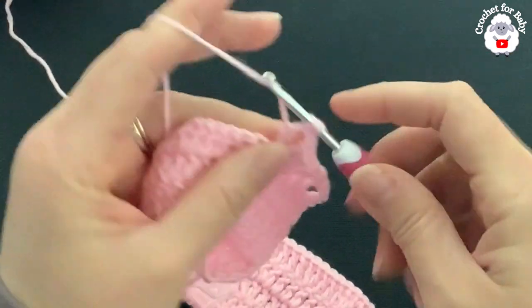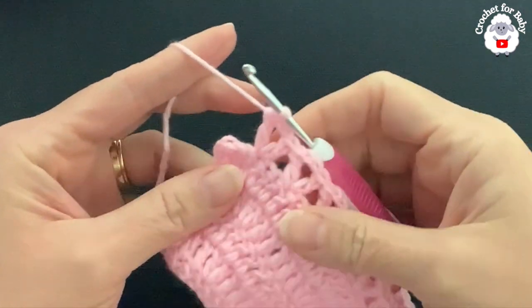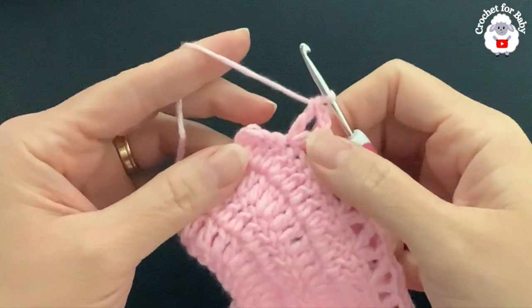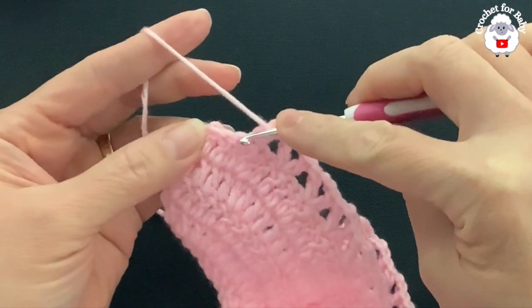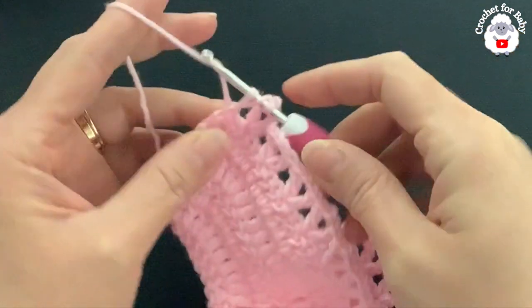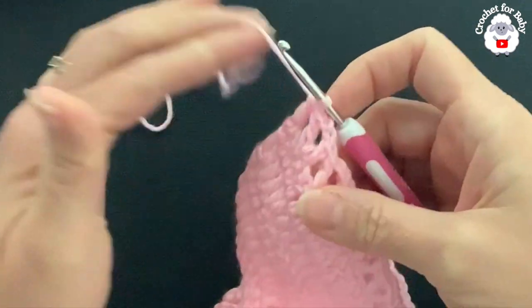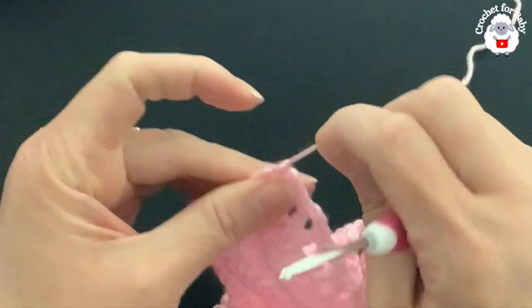At the end of this sixth row I have a total of 35 V-stitches. At the end I have three double crochets left — into the last double crochet make a double crochet. I've cut my yarn and I'm going to pass it through the last loop. For the next row I'm going to change to white yarn.